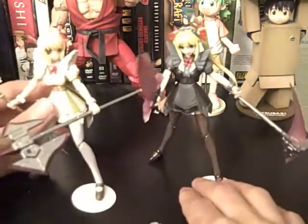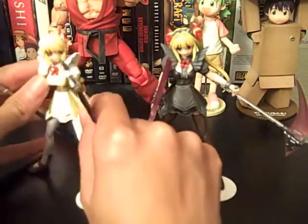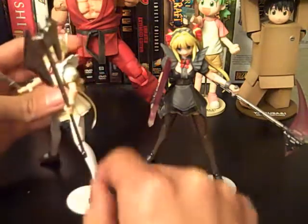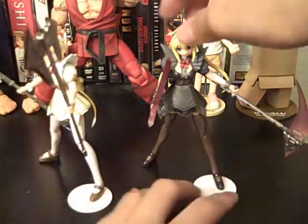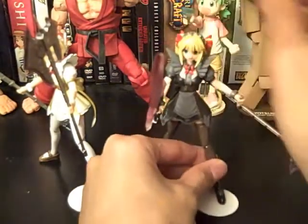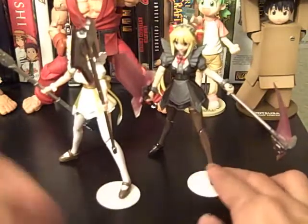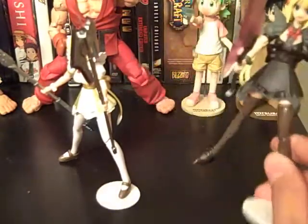They look pretty decent on the shelf — I like how they display. But other than that they're not really that great. The price you'd actually pay for these is $35. With $35 you can buy a Figma, and that is a way better deal.